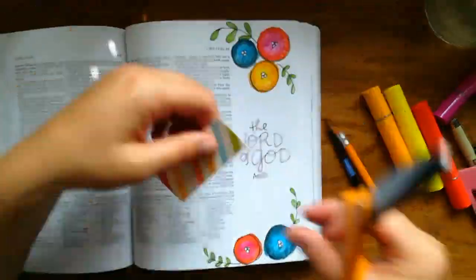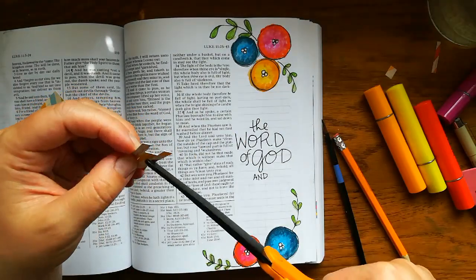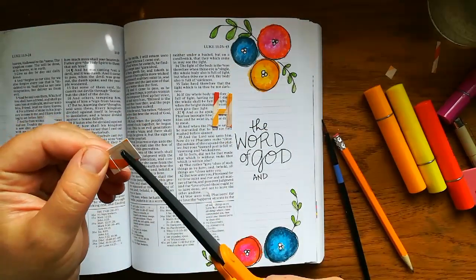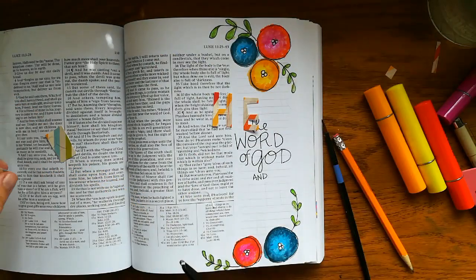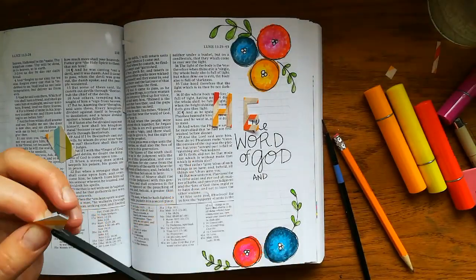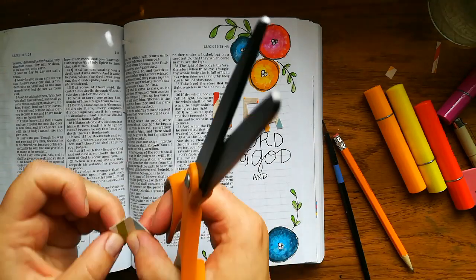So now I'm going to use some patterned paper in the same color as I did the flowers and cut out the words 'hear' and 'keep it,' to draw attention to those words from the verse. Of course you could use alpha stickers if you wanted to. I just really like the flexibility of using paper and generally just cut out the letters. I like what it adds to the page.